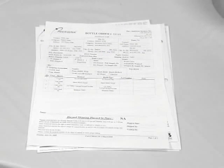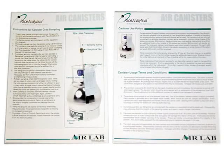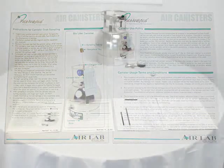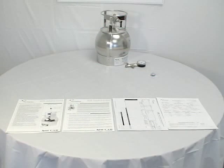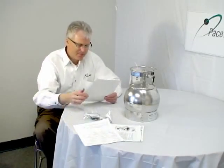In addition to the packing slip, there will be a chain of custody, written sampling instructions, and PACE's media rental policy. Please familiarize yourself with these documents. Take your time to carefully review the instructions and policies.